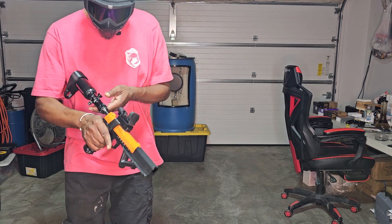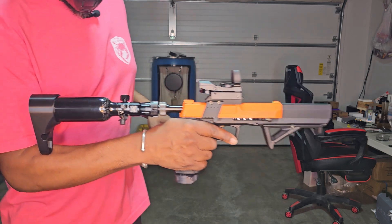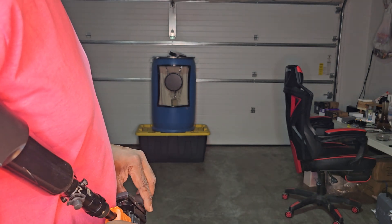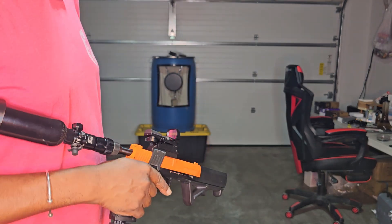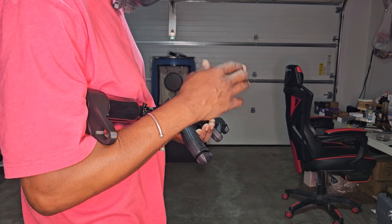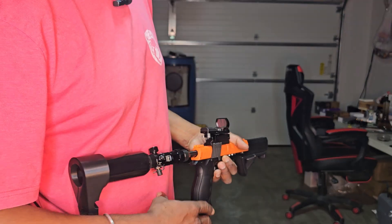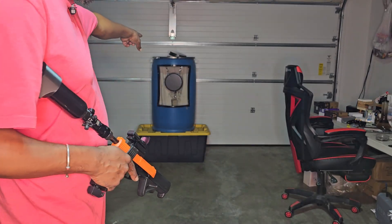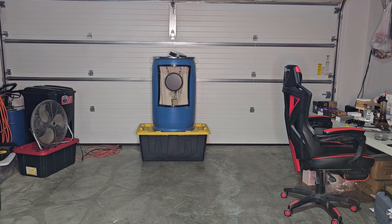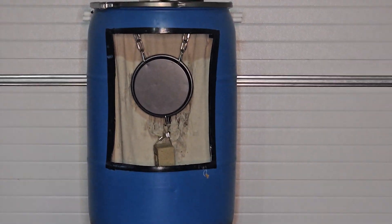We're running 850 PSI in this, okay? That's why we're only getting 25 joules — not trying to break the gun, want to take it easy on the internals. 850 is plenty enough. All right, here's our target — let me get you zoomed in some.